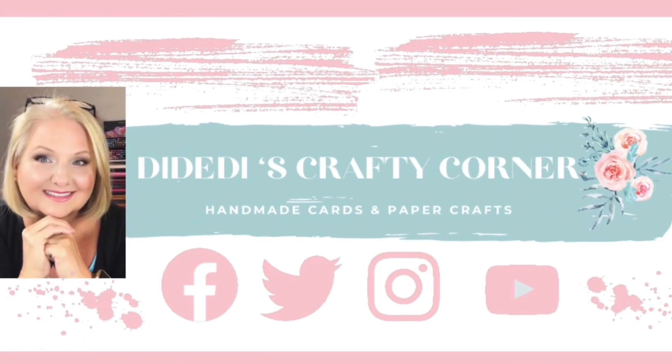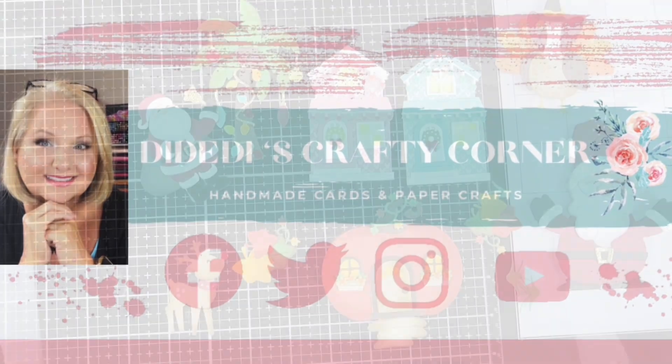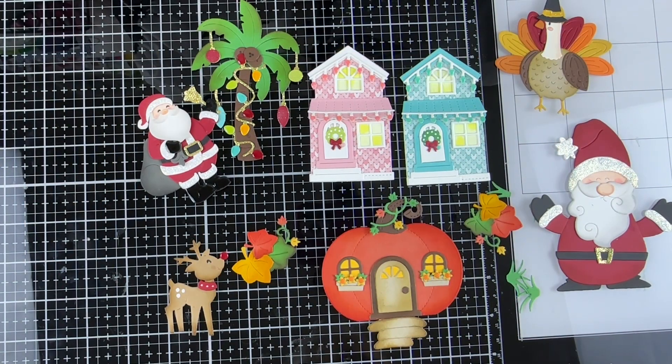Welcome to Diety Dyes Crafty Corner. My name is Diane and I'm so glad you stopped by. Happy Monday! Today I wanted to share some of the dies that I got around to putting together this weekend. I was a little under the weather — I caught a bug from my grandbabies — but I got a chance to work on some dies I'd been wanting to do.